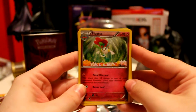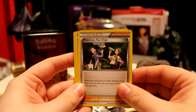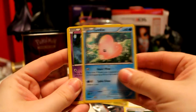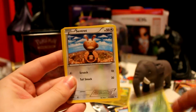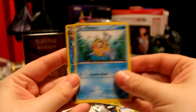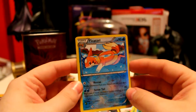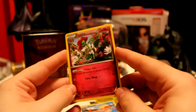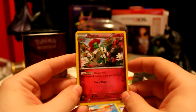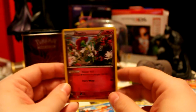We have a Flabébé, a Pokémon Fan Club, a Luvdisc, a Duskull, a Feebas, a Pineco, a Centric, and a Furfrou. A Reverse Holo — ooh, that's nice! And the rare is a Floette. That's actually pretty interesting. Our rare is a Floette.